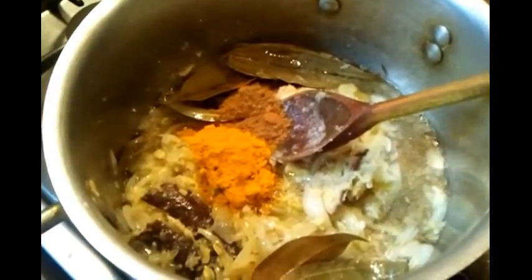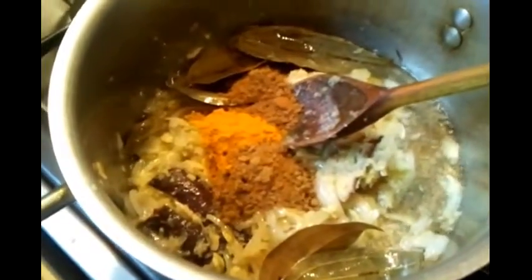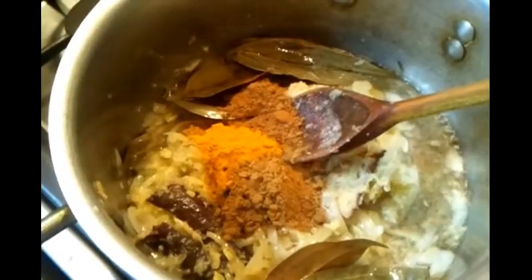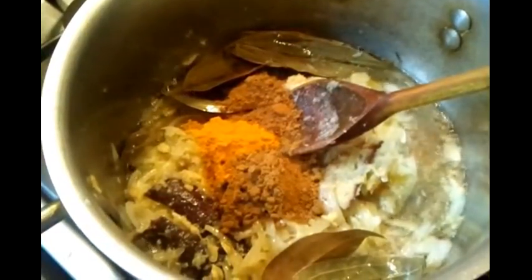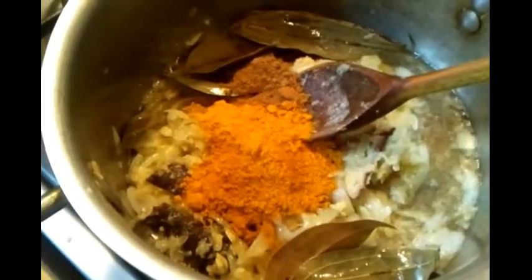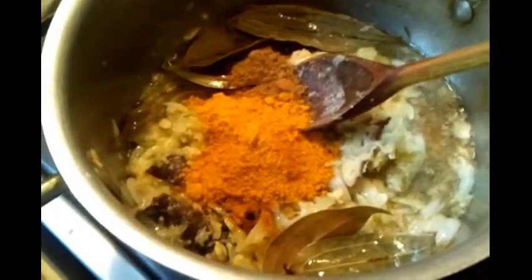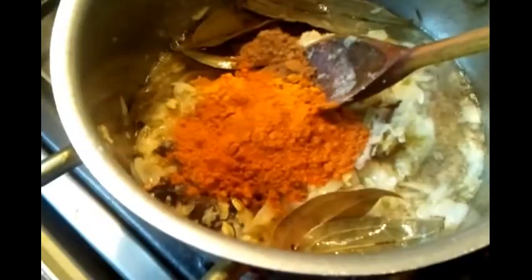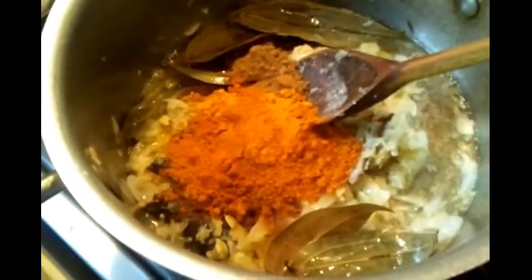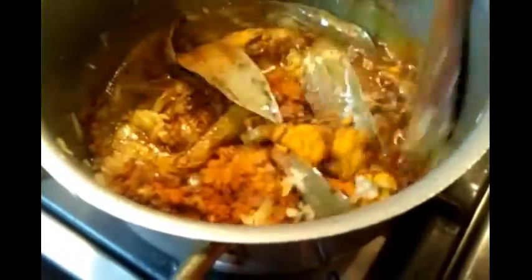All the spices are available at any supermarket. Now a teaspoon of zira powder — that's cumin powder. Two tablespoons. One teaspoon of curry powder. One teaspoon of mixed curry powder. One teaspoon of sugar. One teaspoon of flour. Now we're giving it a good mix.